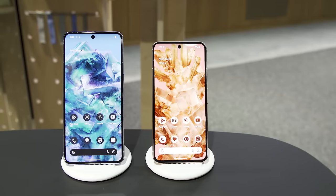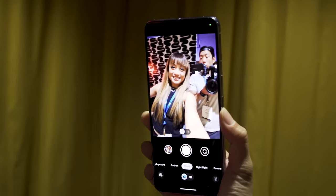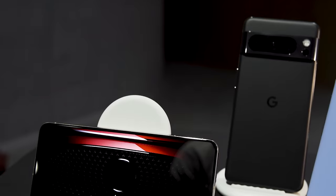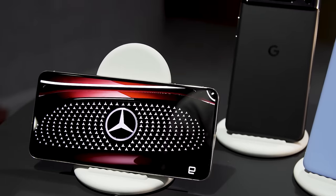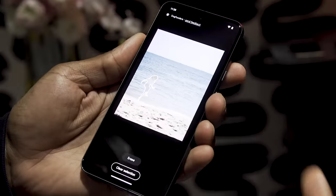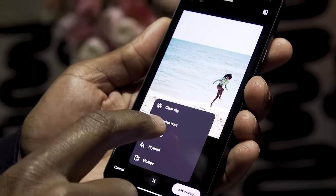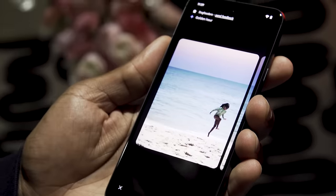New software features coming to the Pixel 8 Pro include Best Take, where Google picks the best picture for each person in the scene and composes them into the same image, so you'll have everyone's best face in one picture. You can even go back and choose after the fact which picture you want on each person's face. There's also a new Audio Magic Eraser feature, which helps eliminate background noise — in the demo, someone recording a street musician was able to reduce passing traffic noise and bring the music more in focus. Finally, Magic Editor, which allows you to outline subjects, remove background distractions, and move or resize subjects, is also coming to the Pixel 8 series.